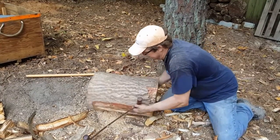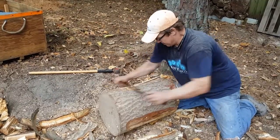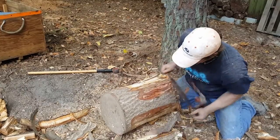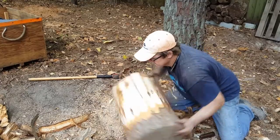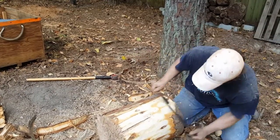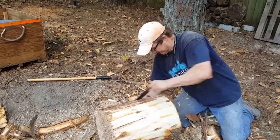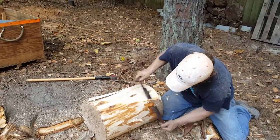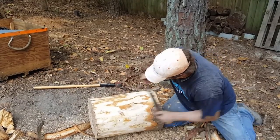That gives you an idea — I don't want to spend all day debarking wood for you, but just so you can see what it actually entails to remove the bark. Once you have all the bark removed, it's time to make splits.